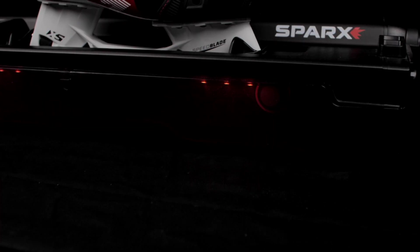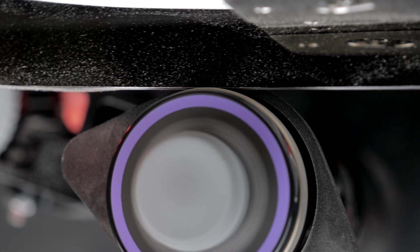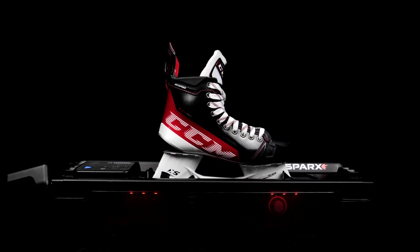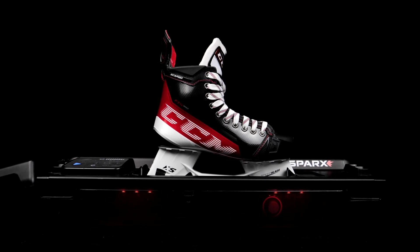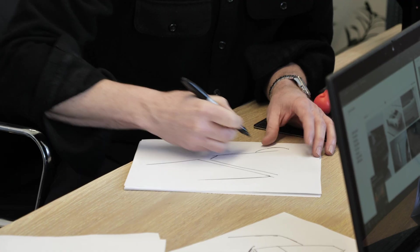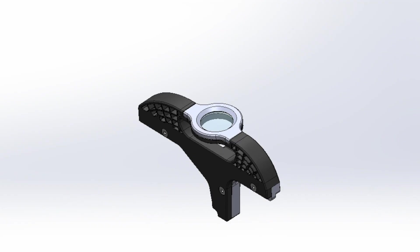Our design process always starts with the problem, and the problem is to produce edges of a skate blade that are within a thousandth of an inch of each other. That translates and moves its way all the way back to the beginning of the process — to the conceptualization of the product that we're going to design, to the precision of the components as they're designed.